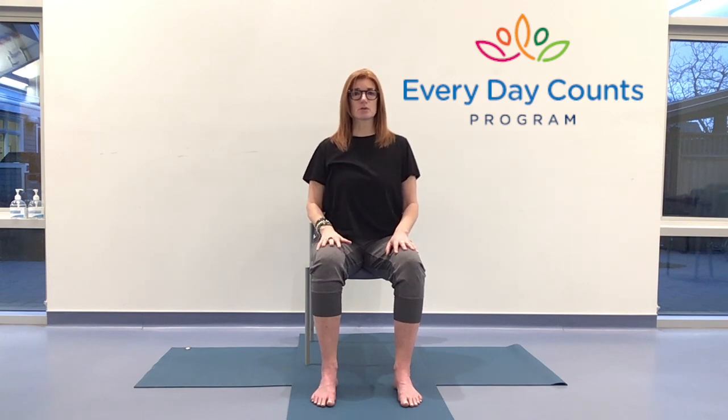Rooting down through your feet and seat, using the support underneath you to rise up through the torso. Head coming back over the heart, shoulders over the hips. Let's roll those shoulders back and down just another couple of times, then settle the shoulders, broaden the collar bone, open up through the heart space. And still we have the seamless breath.